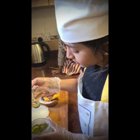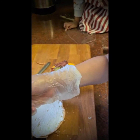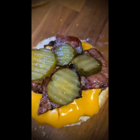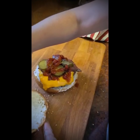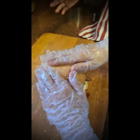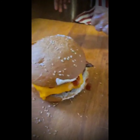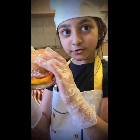Now we are going to add the sauce to the burger. Now we are going to eat — yay, we did it! Now we are going to test the burger.